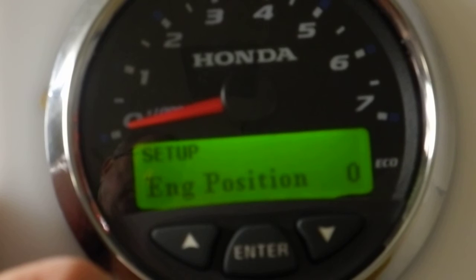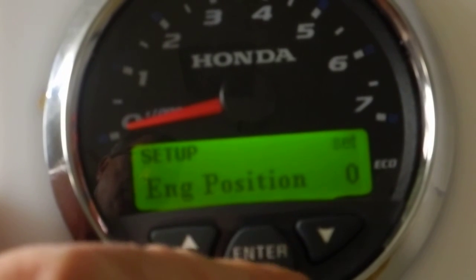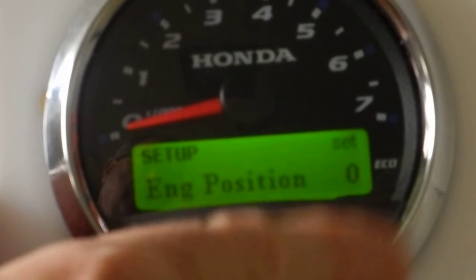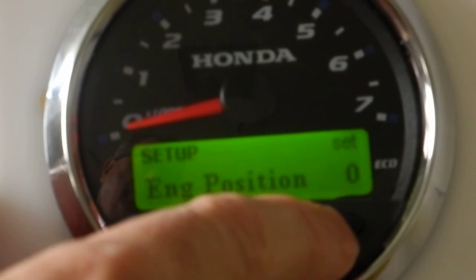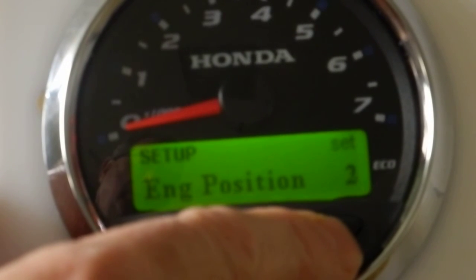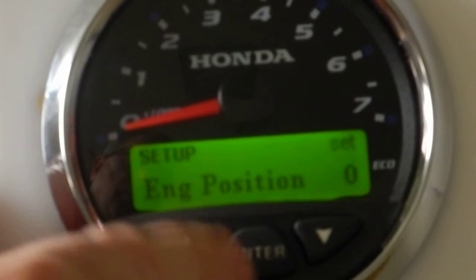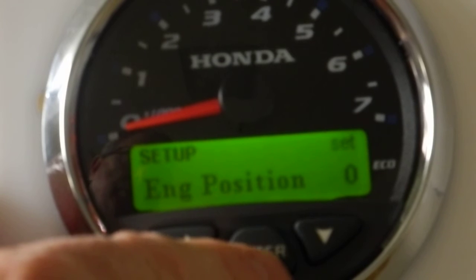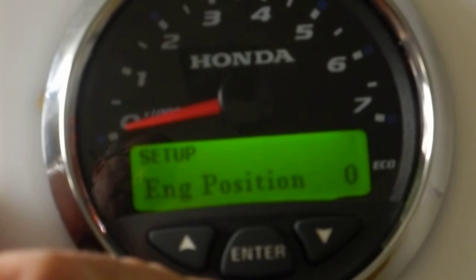Engine position — what's the engine position for this particular gauge? I hit enter and we've got the 'set' indicator. Position 0 would be for a single engine. You can go through 1, 2, 3, 4 — so you can have up to five engines on the system. We're going to set this one at 0 for a single engine system. Hit the enter button and the 'set' indicator is gone.